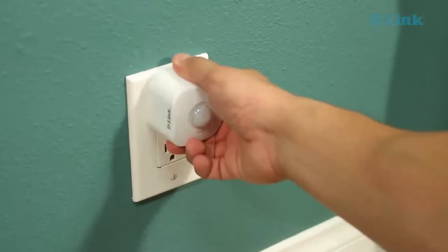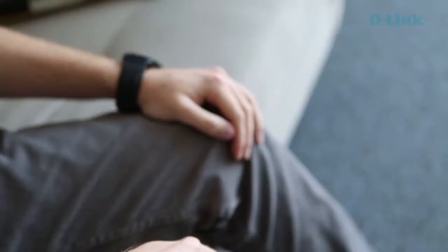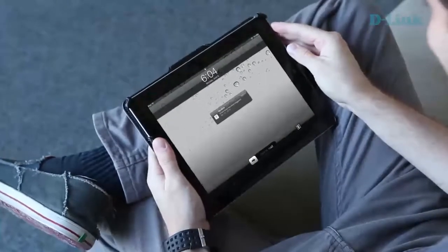Our Wi-Fi motion sensor is a small device. It plugs into an existing electrical outlet in your home and connects to your wireless network just like any other device would. Once it's connected, it sends an email or push alert directly to your phone or tablet anytime it sees motion.